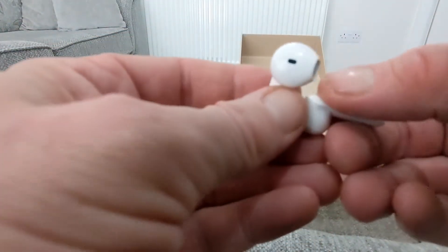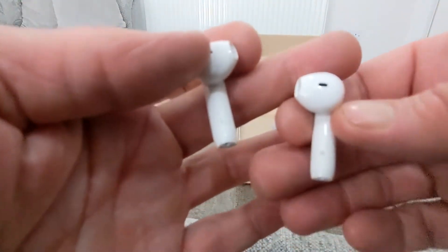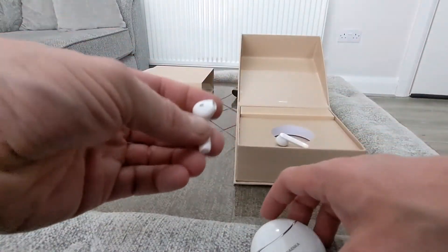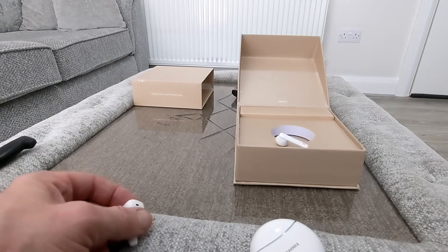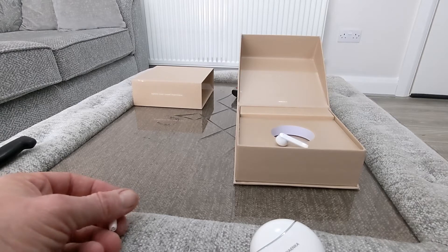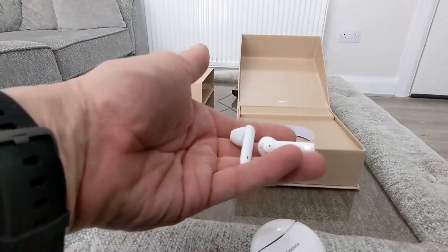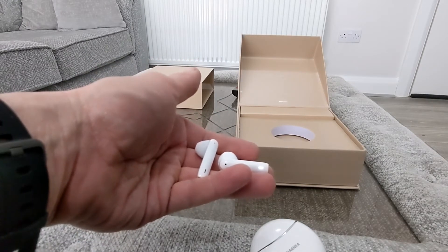And there are the earbuds. Take note — you have a little face on the bottom. You've got your touch areas up here, and left and right markings on the bottom. So the next thing to do is test them out. These also have wireless IPX rating, low latency, Bluetooth 5.0, Qualcomm chip, and are expected to give you 7 hours of playtime.